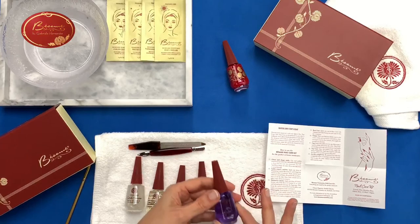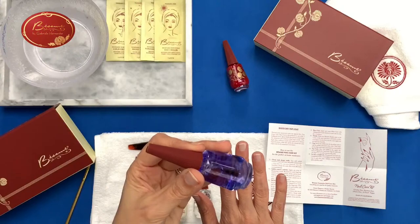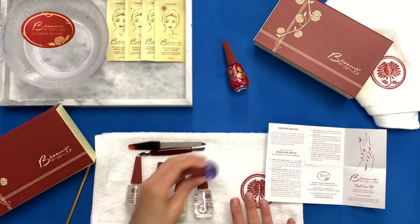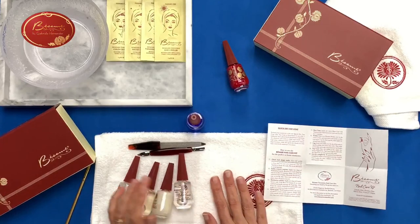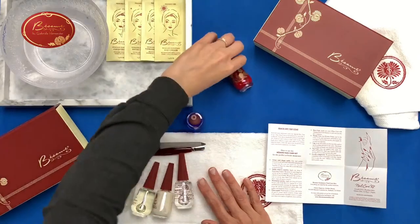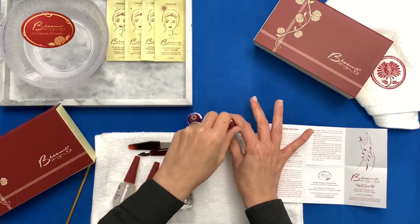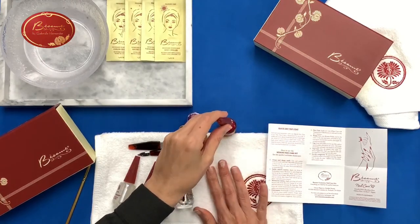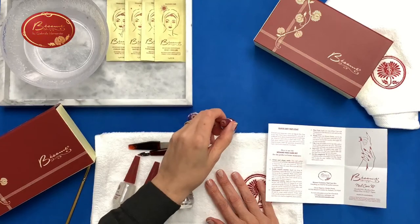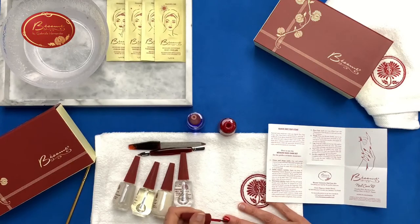Then you have your quick-dry top coat here. That one doesn't add any color, even though it looks kind of bluish in the bottle. I'll put on a little bit of polish so you can see what it does. And we had a question: is this nail care kit going to be part of the classic line or is it a limited item? No, it's part of the classic line.